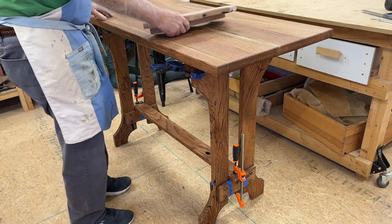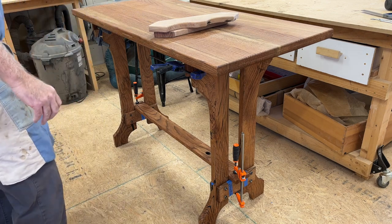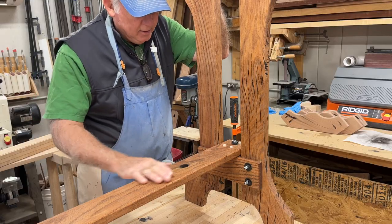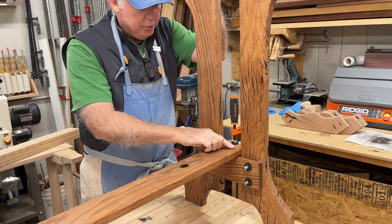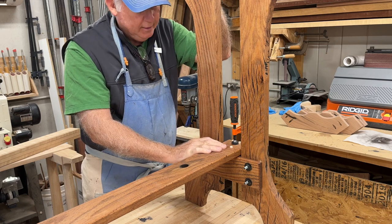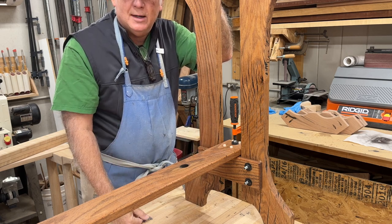We also have some joinery underneath the legs to secure the top from the bottom to prevent racking. This was quite an undertaking — it took numerous times of filling with epoxy and CA glue, sanding, and repeating the process until it was smooth enough to use. We have our leg assembly done in a dry fit with mechanical joinery, and we're going to use dowel methods for joining our stretcher to our leg units. We have placeholder dowels in here now, and today's task is to glue those up with some oak dowels and cut them off flush.